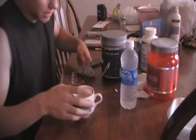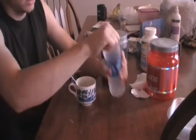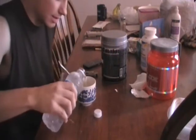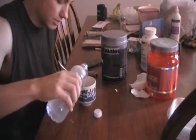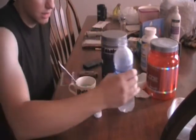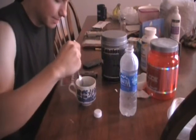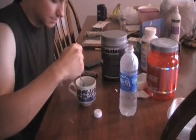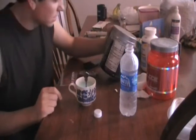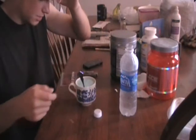Everybody mixes their pre-workout supplements differently. I mix mine in a coffee cup with bottled water, ice cold. I only put about two and a half to three ounces in there, going down to about that line and stirring it up. The label says to use 8 to 16 ounces, which in my personal opinion is too much.